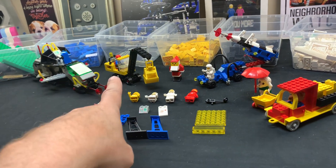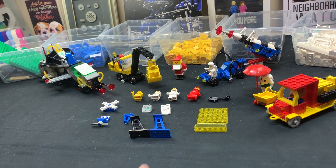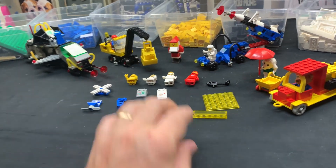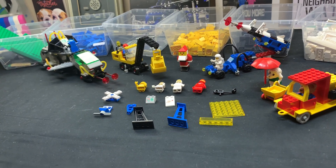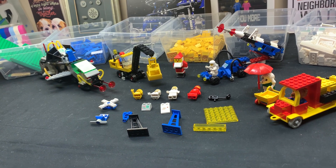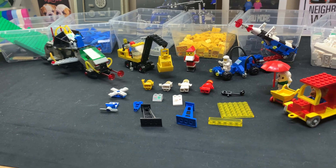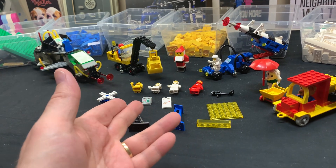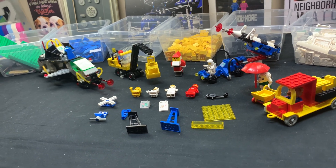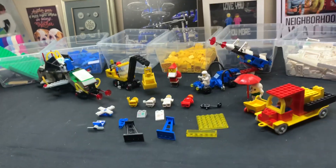Maybe half a decade to a decade younger than me, because these sets came out in the mid-80s. There's no early 80s sets here — well, that's an early 80s set, I think that's 1980, and these guys are 1979. So you would have got those as a little kid. My theory is maybe there were two kids in the family, and the older kid took the classic space sets with him but left a few pieces in the box. I honestly cannot think of any other explanation.